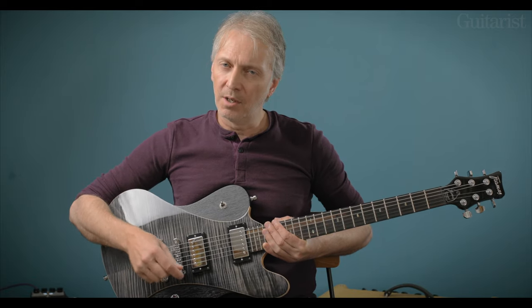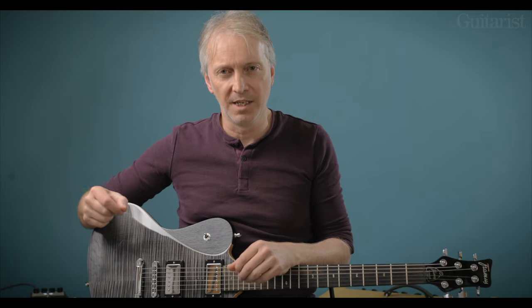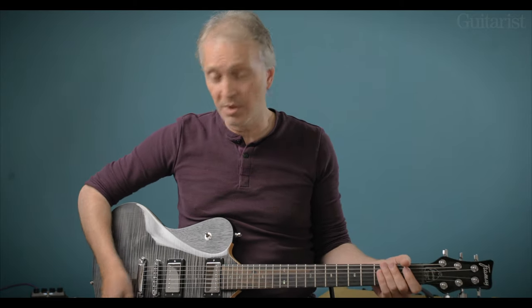So perhaps now would be a good time to just have a listen. I've played quite a rocky track — it feels to me like with a powerful humbucker like that in the bridge, this guitar wants to play rock. But let's have a listen to some clean tones, starting with the neck.